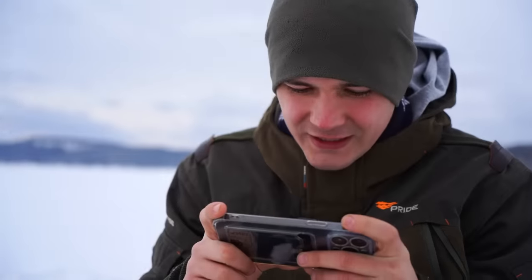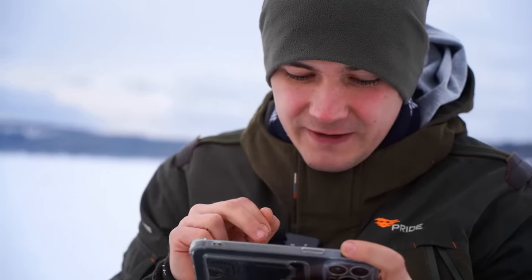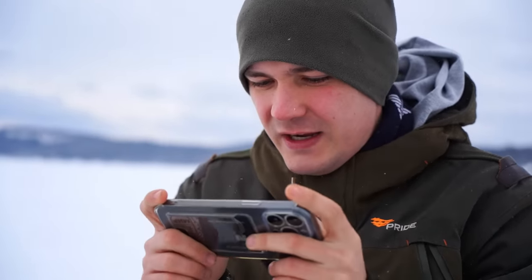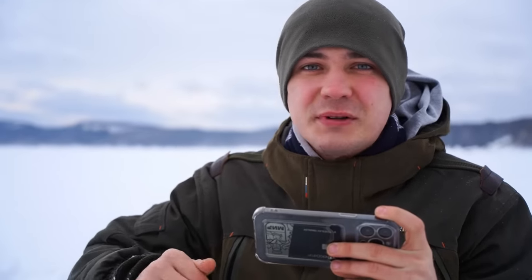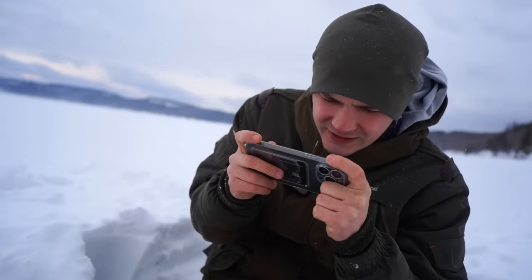Our drone is now under the water. Let me try to connect and see what's going on down there. We are receiving the picture. Now we have to start searching for the animatronics. I'm not at the exact point where I saw the animatronic parts in my previous video, so I have to swim the drone under the ice everywhere to find something suspicious.